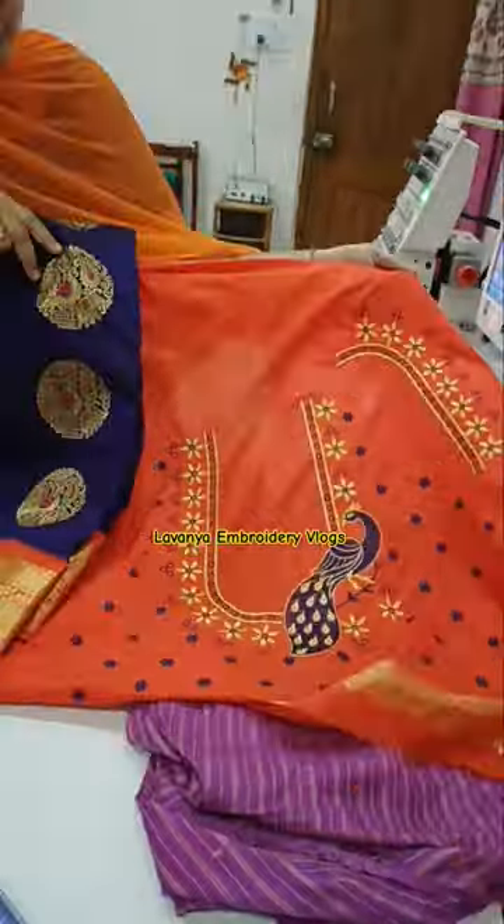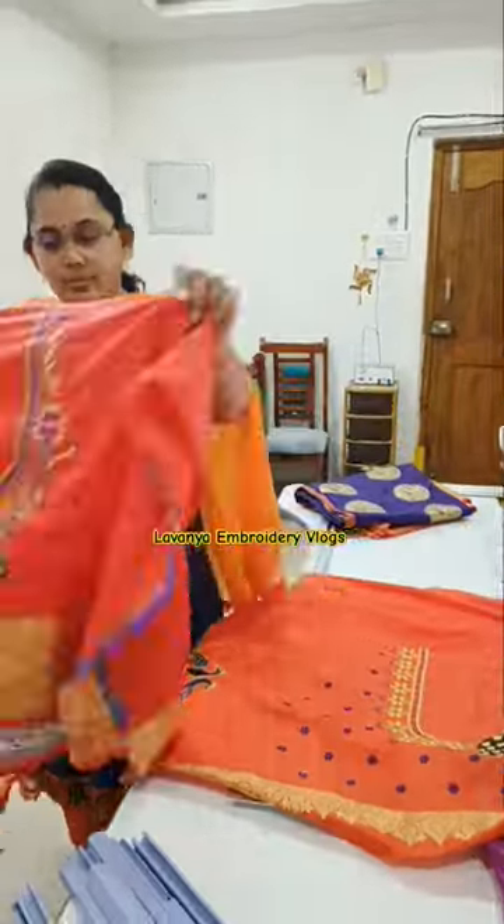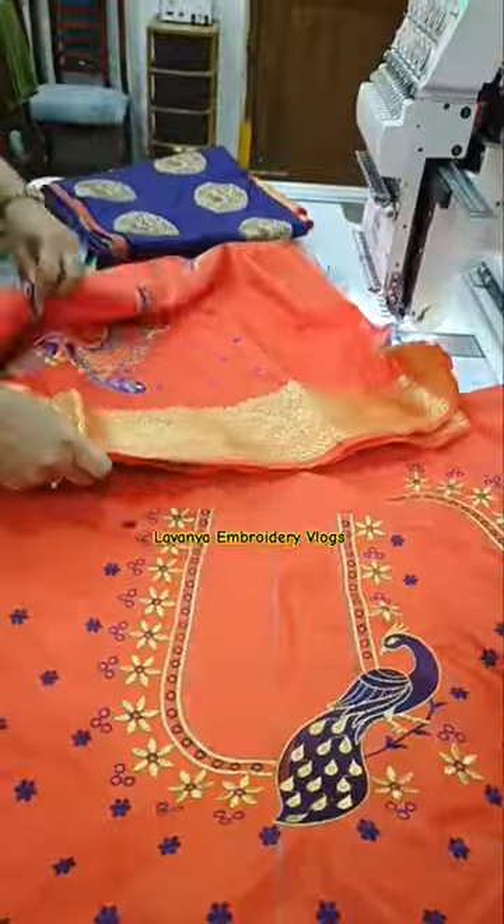There are two blouses — we are also making one more of these sizes. These three sizes are the same size. Let's try them to be the same colour and sizes.